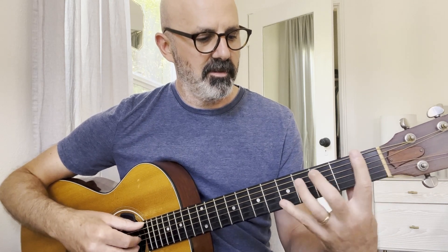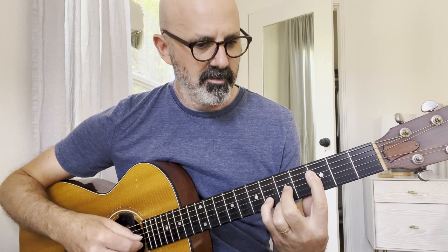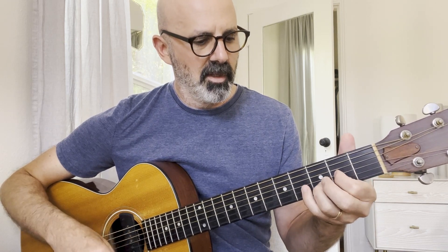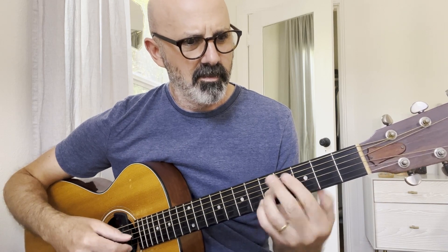I tried playing this C up here — that was even more tricky, I think. So I liked it better the other way. Don't give yourself tinnitus — if this is a little too much, figure out a different way to do it. Maybe we could do something like this. There are different ways to get these kind of notes. The D is not too tricky, I don't think, and then that last F's not too bad either.